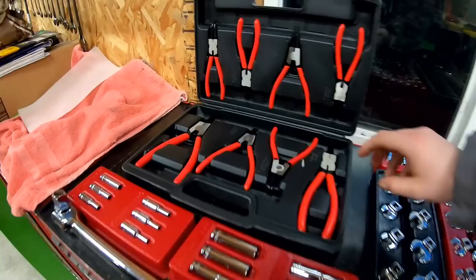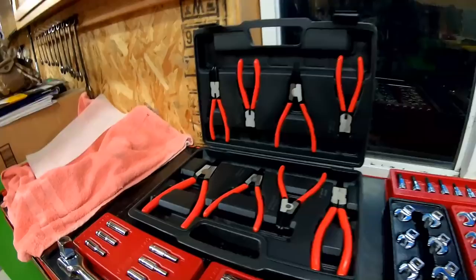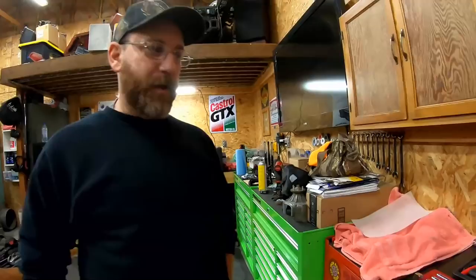Hopefully they'll come out with 3/4 drive sockets — I'm guessing they will now that they have the breaker bar. And then we got the snap ring pliers. Like I said, they've had these out for quite a while, I just haven't got them until now. I do a lot of stuff with snap rings, whether it's doing stuff on diffs or whatnot, so it'll be nice to try those out. I've used a lot of different ones in the past and they don't really hold up that well — the points tend to round off or bend.